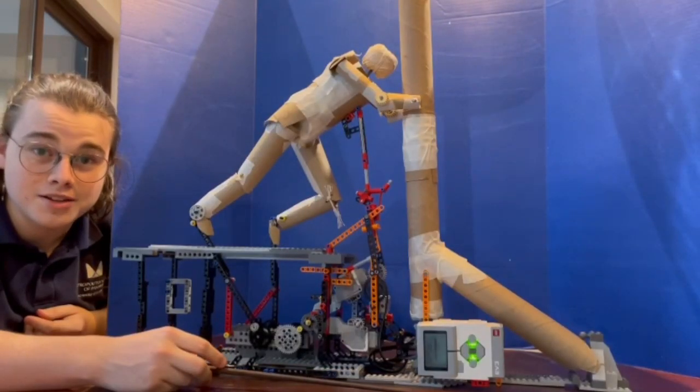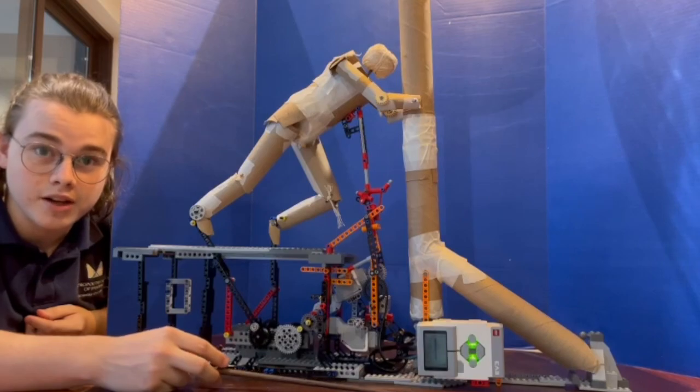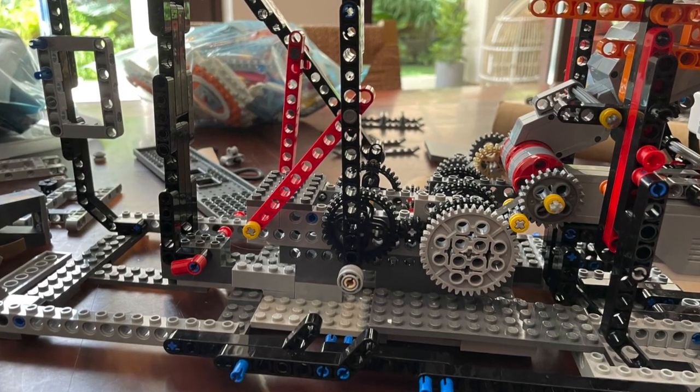Hello, my name is Alex Smith, I'm in grade 11, and this is my submission for the 2023 MIT Hacking Challenge.